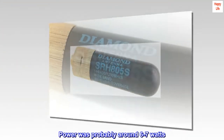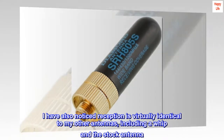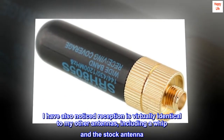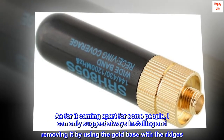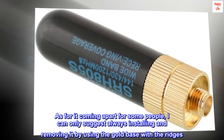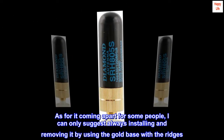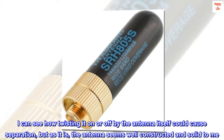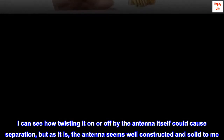Power was probably around 6–7 watts. I have also noticed reception is virtually identical to my other antennas, including a WIP and the stock antenna. As for it coming apart for some people, I can only suggest always installing and removing it by using the gold base with the ridges. I can see how twisting it on or off by the antenna itself could cause separation, but the antenna seems well constructed and solid to me.